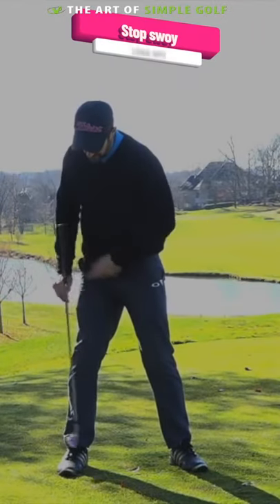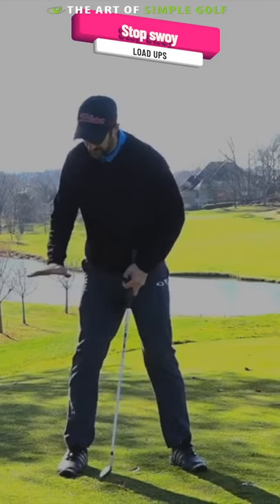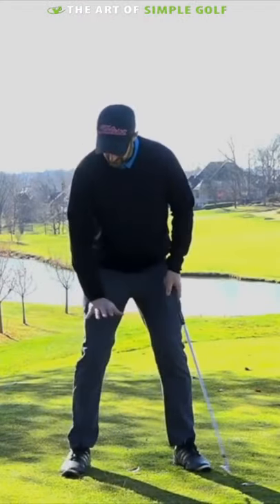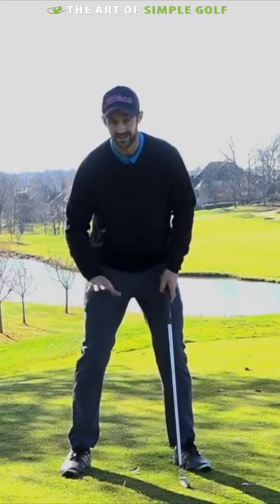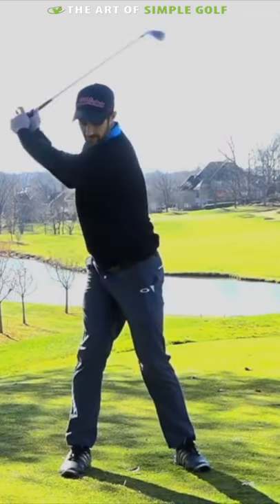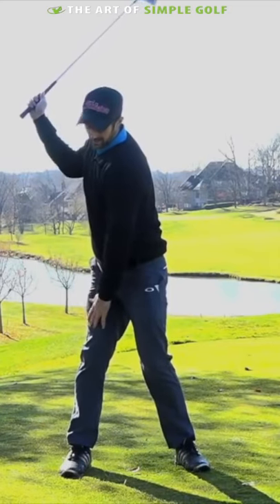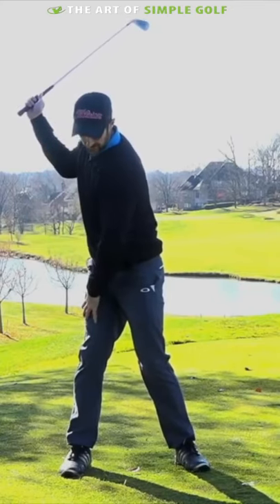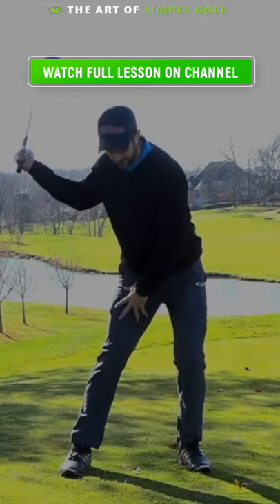We're loading up the right side, and that really is a feeling around the right foot — we're twisting around. Obviously it's not turning out like this, but the sensation is in the toes, in the balls of the feet, and the ankle. We're turning around there, so now I really feel like I'm loaded on this side. I haven't swayed; I've just loaded myself up.